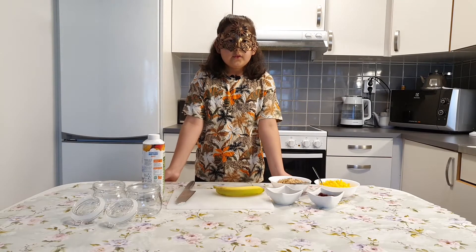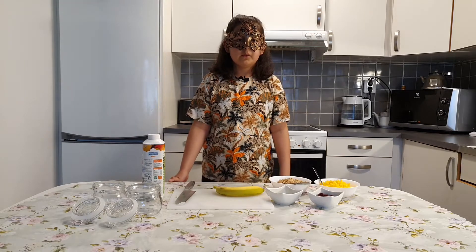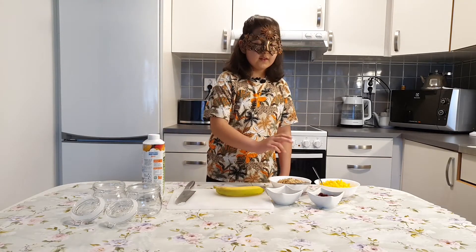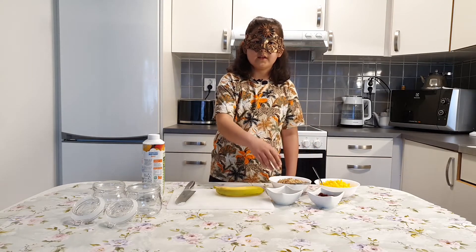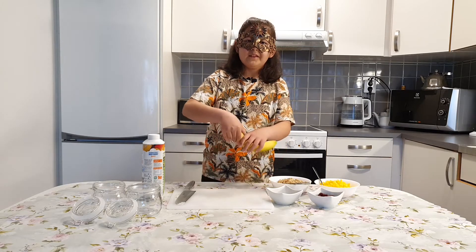Hello guys and welcome back to another video. Today we will be making my favorite breakfast using yogurt, banana, cereal, mango, cranberries and chia seeds. Let's first start by peeling the banana.